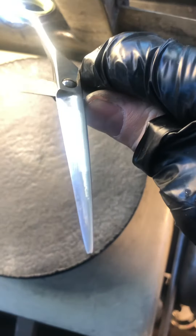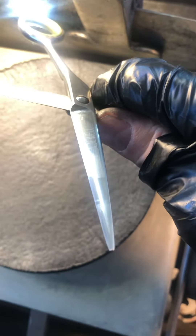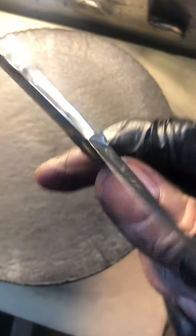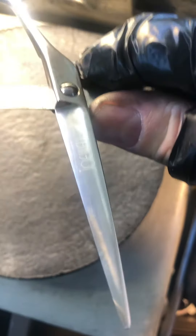Stylists, barbers, groomers worldwide: always take before and after photos of your scissors from different angles. Even better, take a short detailed video of your shears being serviced. Make sure when they come back that they're pristine and cutting 100% like new or better.